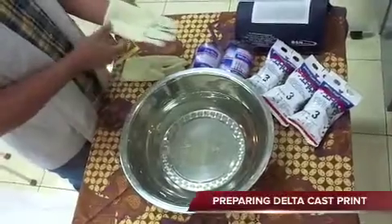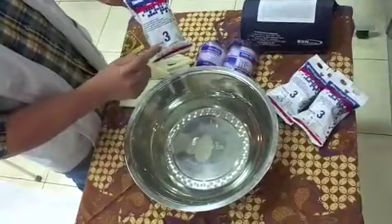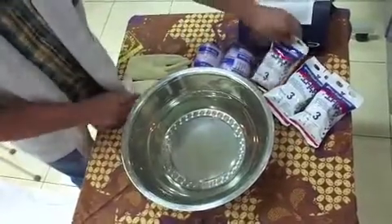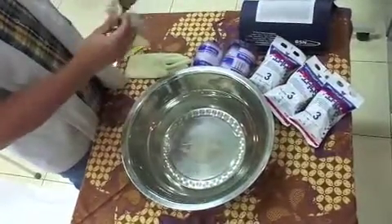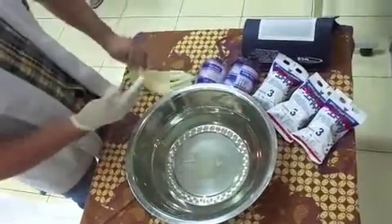Now, we will prepare the Delta Cast Print. We use Delta Cast Print with 3-inch size with the soccer player pattern. We have to wear hand gloves before applying the cast to protect the hand.